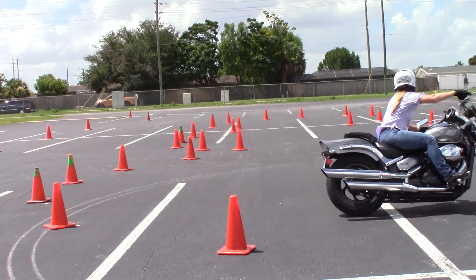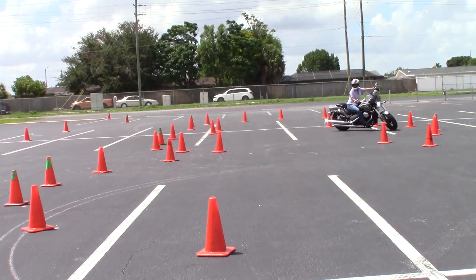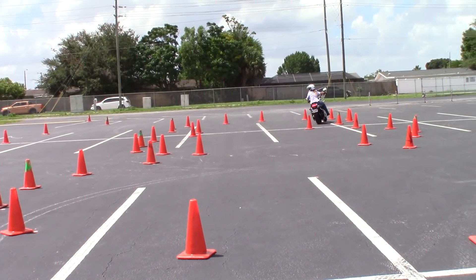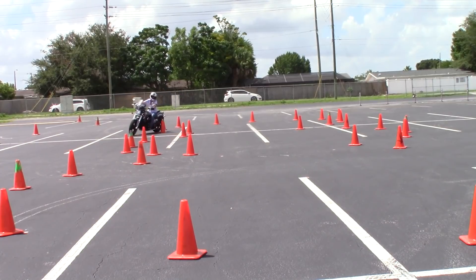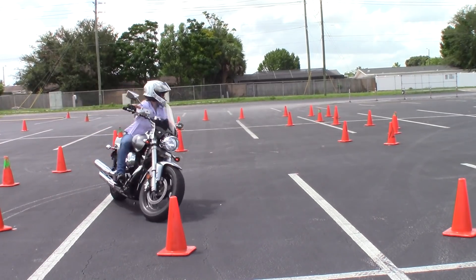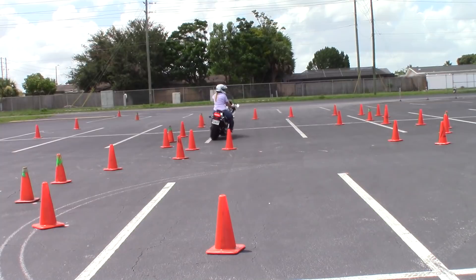Here's the exercise that scares 95% of riders - the snowman. The first circle is 30 feet, the second circle to the right is 26 feet, and then the last one is 24 feet to the left. It scares so many riders because there are a lot of cones close together, and if you look at those cones you're probably going to hit them. Instead, you should only look at the cones with the green tip - so much easier. She doesn't make it the first time through; people rarely do. But she ain't about to give up.